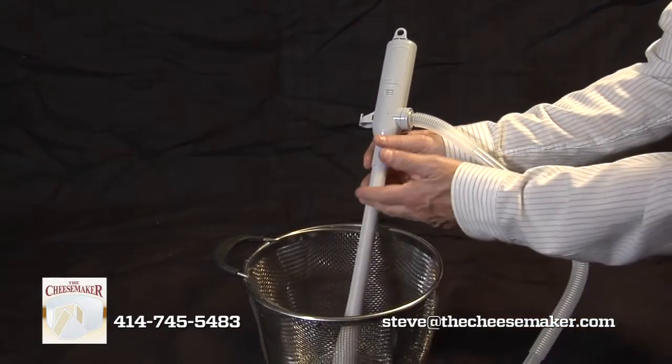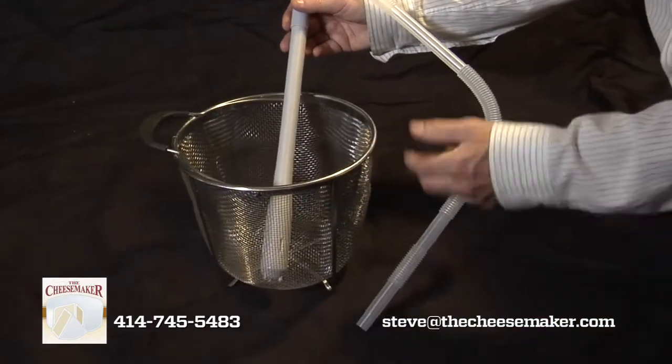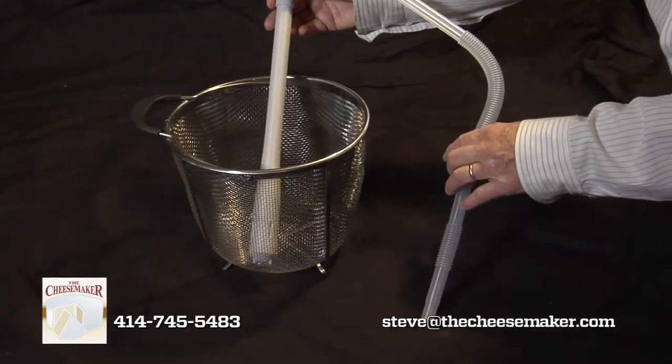So again, this is our whey pump and strainer. You can buy these separately or together, and they work great.